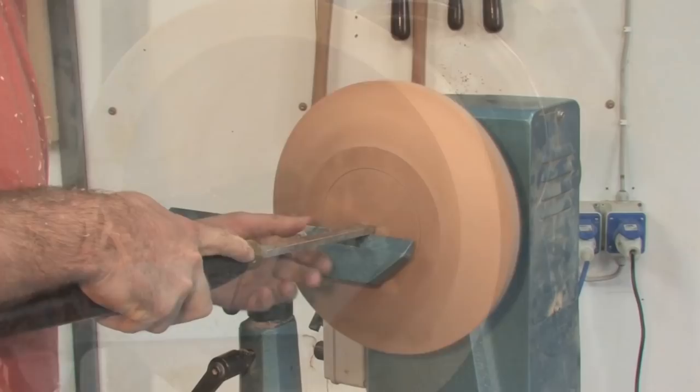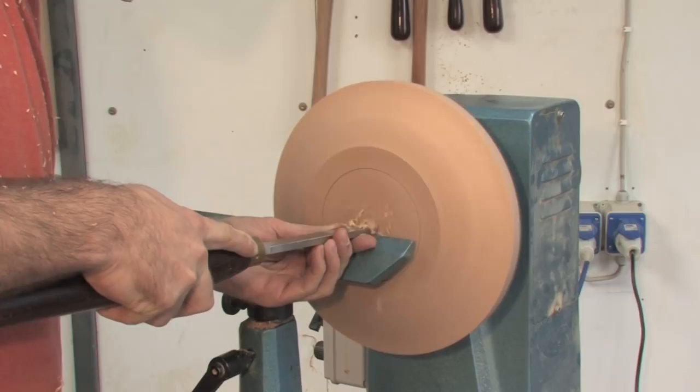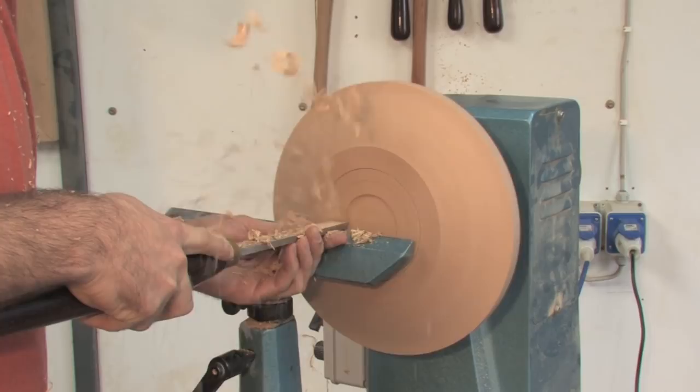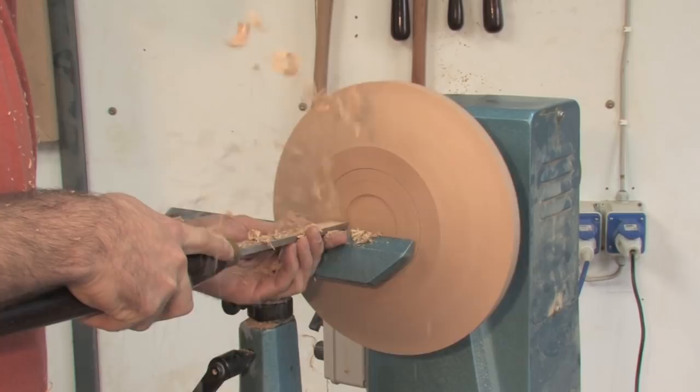You will have the opportunity to see details of the work, and we will show you how the movement of the body matters. Fließende Körperbewegungen — fluid body movements — help you to achieve flowing forms at the lathe, as well as a perfect tool grind when sharpening.